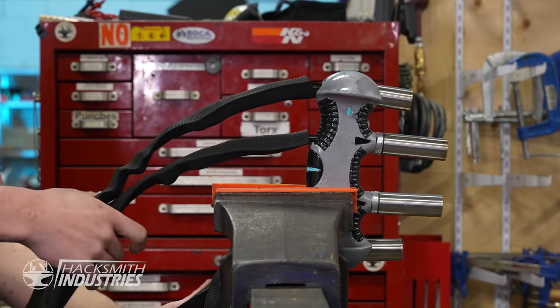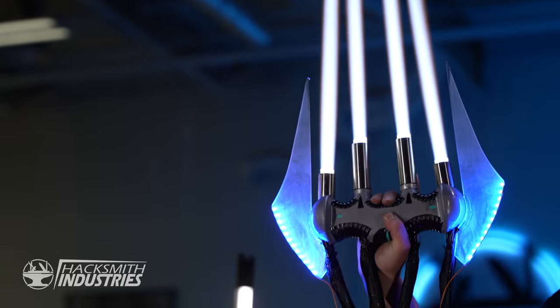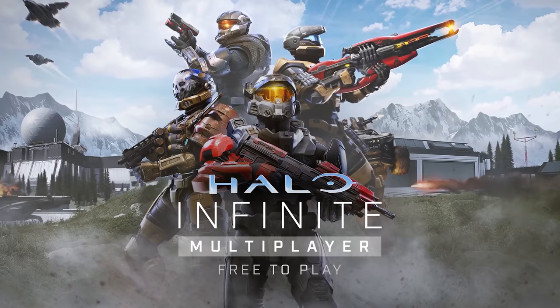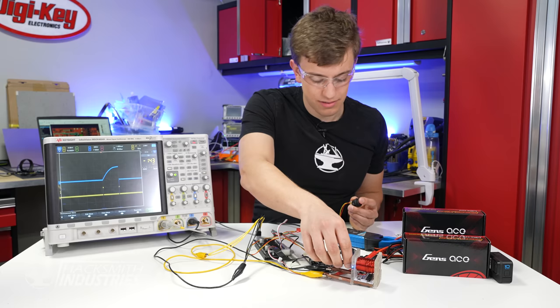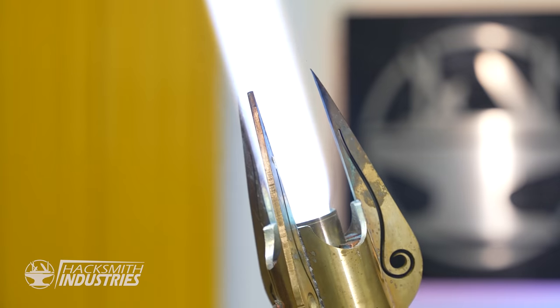In this episode of Make It Real, Bogdan creates the world's first plasma energy sword from Halo. Now with four nozzles, you can only imagine how much power we're going to be dumping out of this thing. Halo Infinite has arrived, and we're so excited about it, we're going to be doing three special episodes tackling three different iconic pieces of tech from the game. Charles will build Master Chief's weapon of choice, the MA5, and Chelsea is working on the Halo HUD to give us real life Halo perspective. And today, Bogdan gets us started with the energy sword.